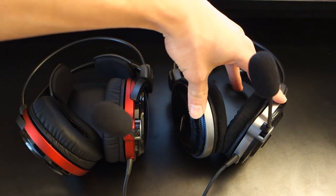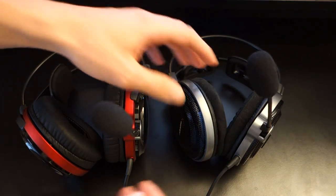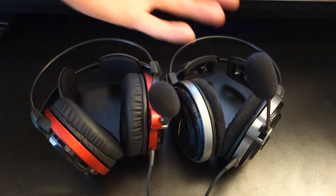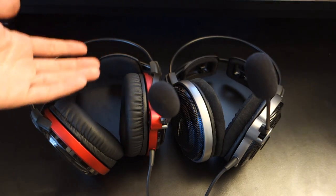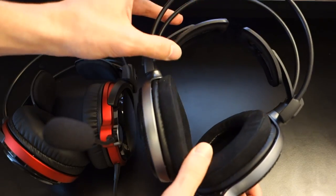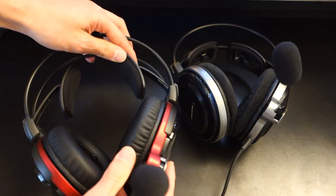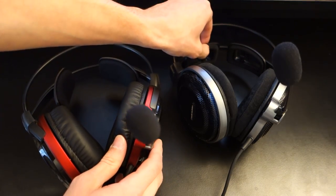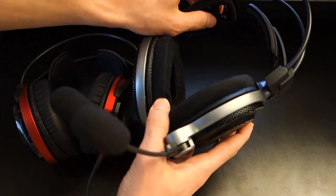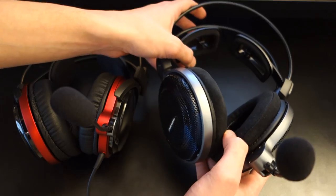I actually preferred the open back variant for comfort. It sits a little bit off your head — the clamp isn't as strong, which is pretty much obvious because of the size of the earpads. Both are comfortable, and wearing glasses while gaming, I had no problem with either headset. The 3D wing design on the open back has an open design whereas the closed back has a closed design — if you have a slightly odd head shape, the plastic bit on the closed back could be a bit indented in your head.